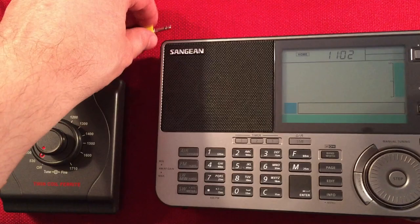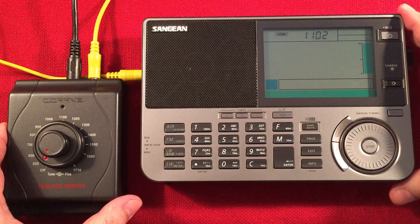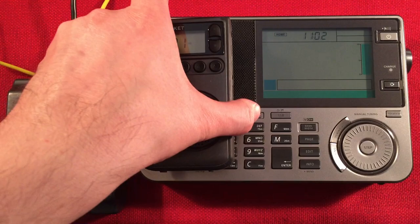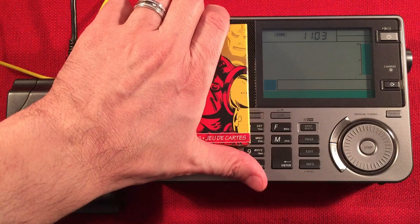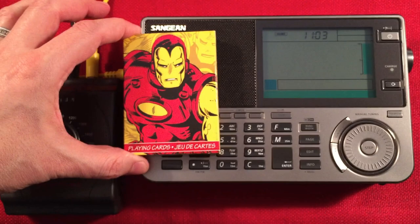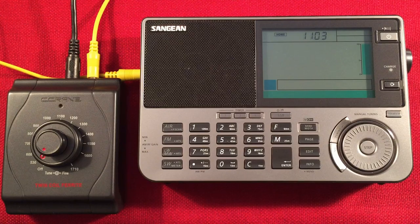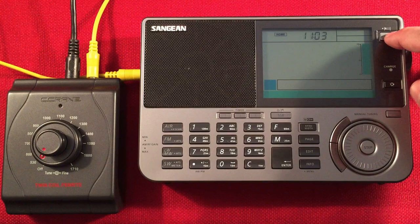Let's go ahead and plug this in. I'm trying to keep this on camera with the Twin Coil so you can see me tuning. For a quick size comparison: here's the CC Pocket, and the CC SkyWave. Local time is 11:02 AM central standard time near Chicago, Illinois — perfect time to start a daytime band scan.